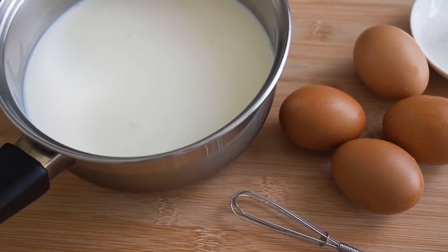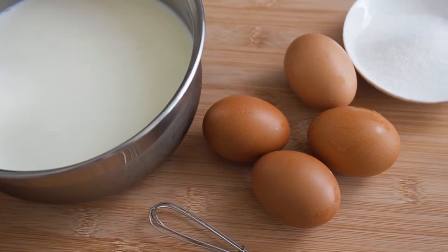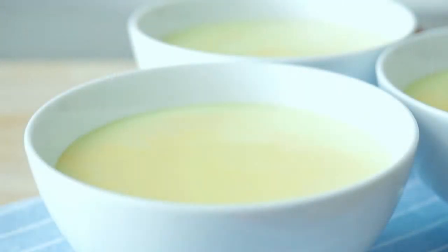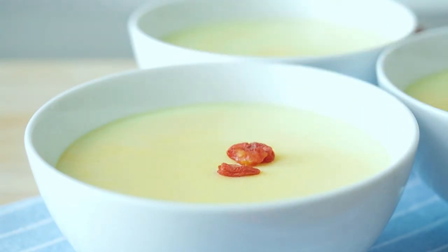This recipe has only 3 ingredients: the egg, the sugar, and the milk. But here, the technique is more important than the ingredients themselves, so pay attention to the tips and instructions here.